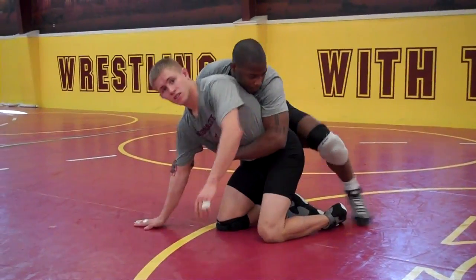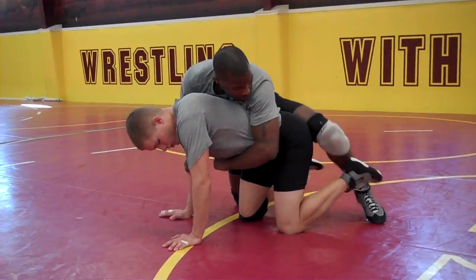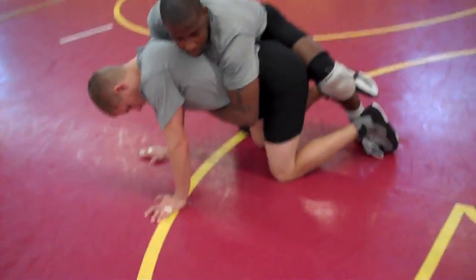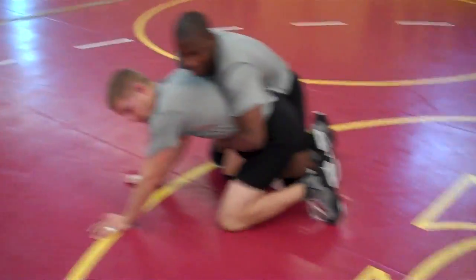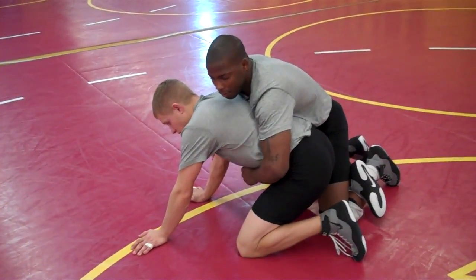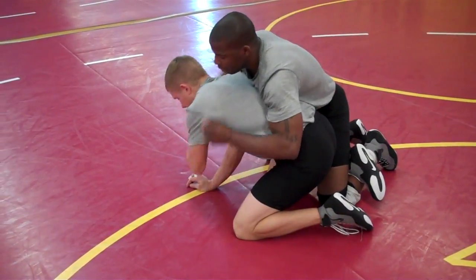One thing I want to work on is being able to use your feet. A lot of times what's happening is guys are hitting that big ankle ride right here. Some people call it a blanket ride — like U-High hits a blanket ride. Sometimes they even come over the top, like a cross face.